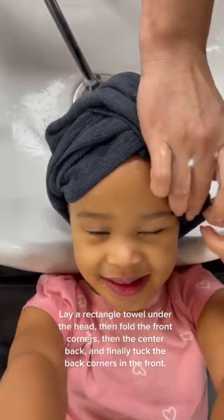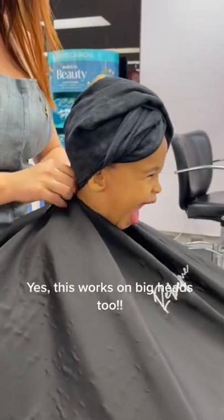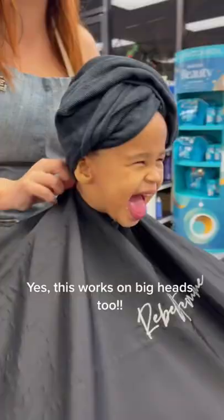Oh my goodness, look how beautiful. Look at our little jeans. Yes, this works on big heads too.